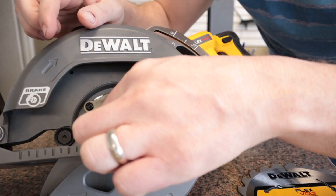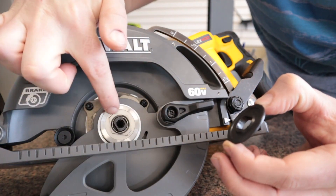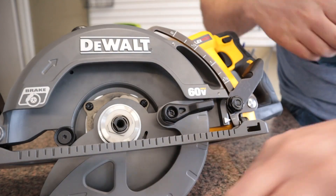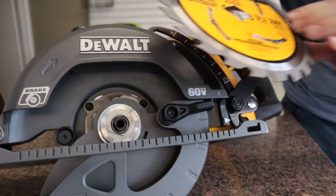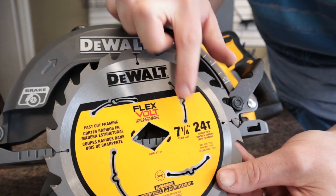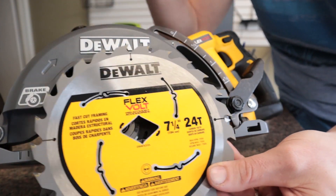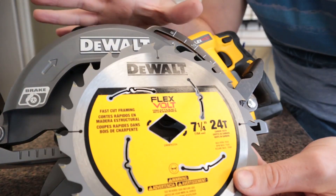Before we can put the blade in, we have to remove this piece right here. That gives us a triangle-shaped area, and that triangle matches up with the triangle on the circular saw blade. You can put in a smaller blade, but you can't go larger than 7 1/4 inch, so make sure your blade is sized appropriately for this saw.